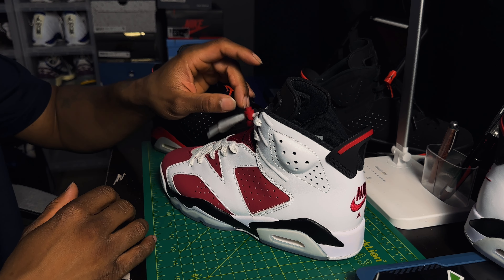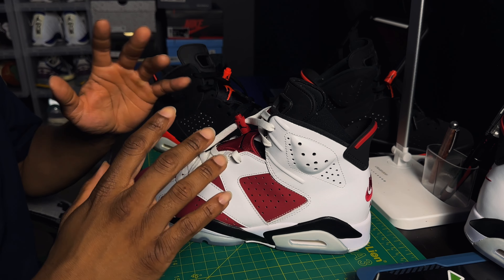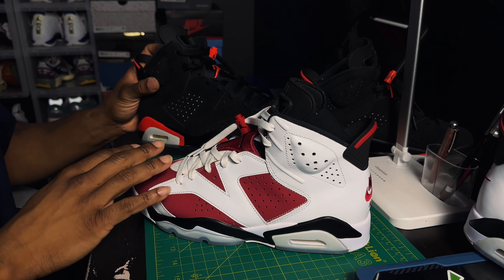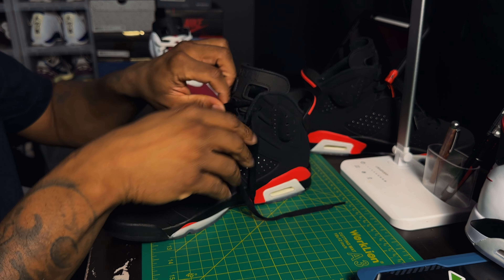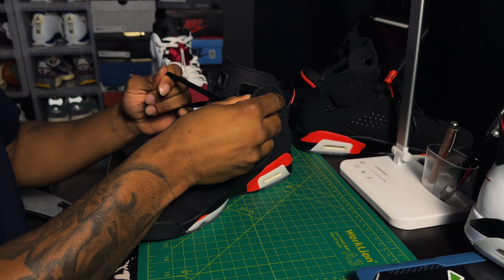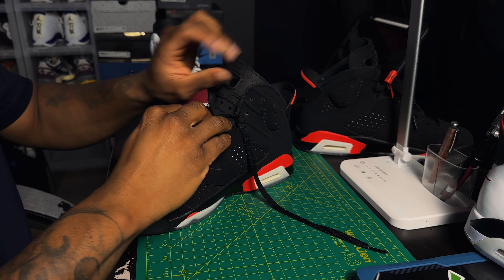Like I was saying, with the Jordan 6s you can really style them and lace them up so many different ways — I can't even count how many. Today I'm gonna show y'all pretty much all the ways I can think of, with and without the lace lock. I'm gonna go with my favorite 6 of all time, the Black Infrareds. I'm gonna start with a clean slate and speed this up so y'all won't be here all day — this'll be a short video.